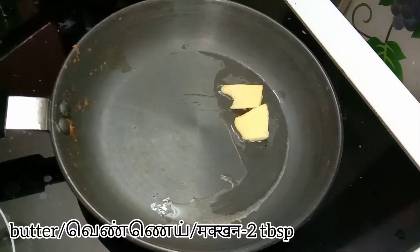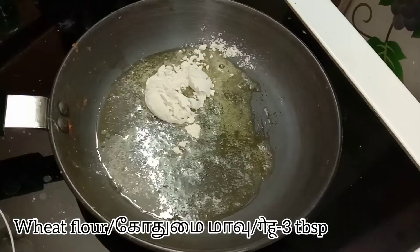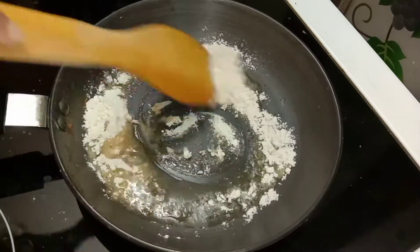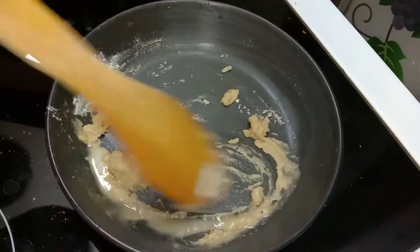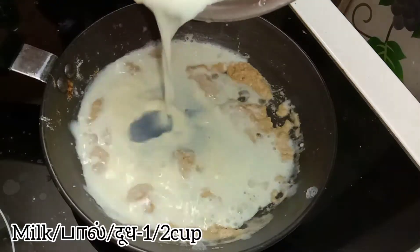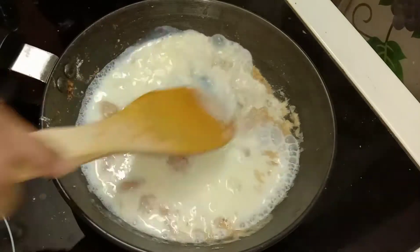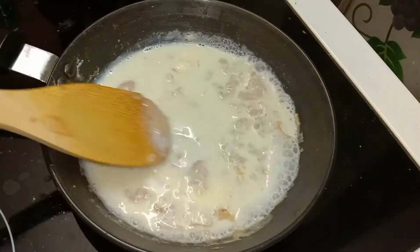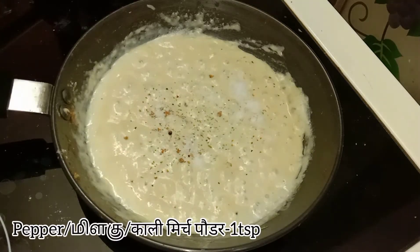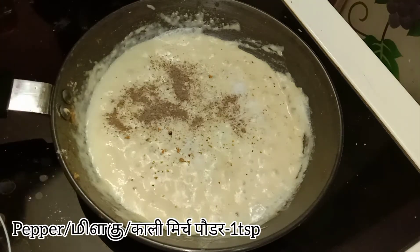Moving on to the third step of making the white sauce: in a pan take two tablespoons of butter, add three tablespoons of wheat flour, and cook in that butter until a nice aroma comes. After that add half a cup of milk and keep stirring continuously so that the lumps go off. Add salt and pepper according to the seasoning. Our white sauce is also ready.